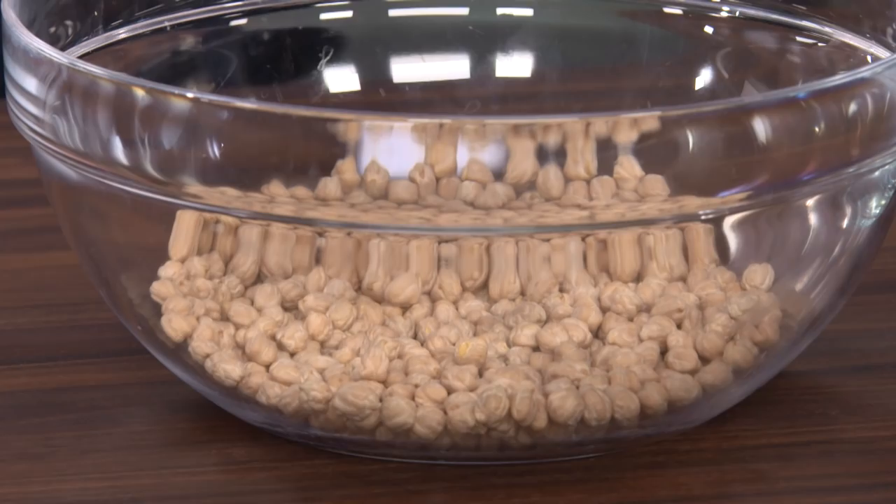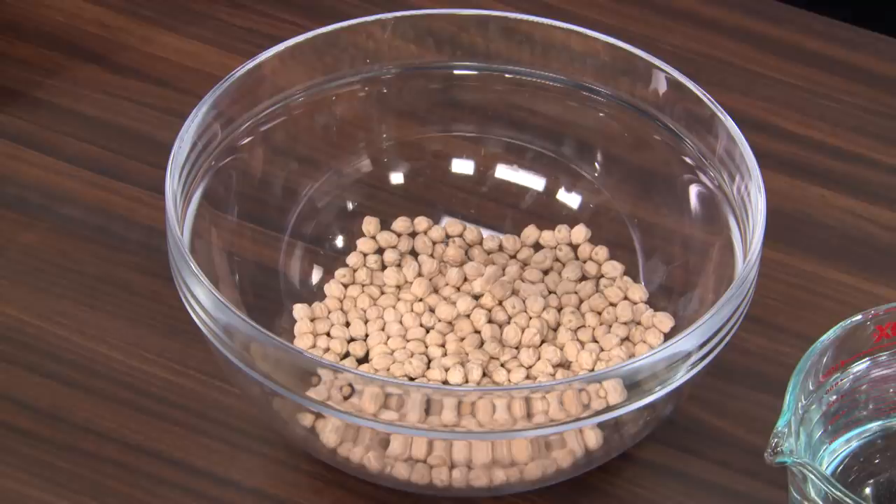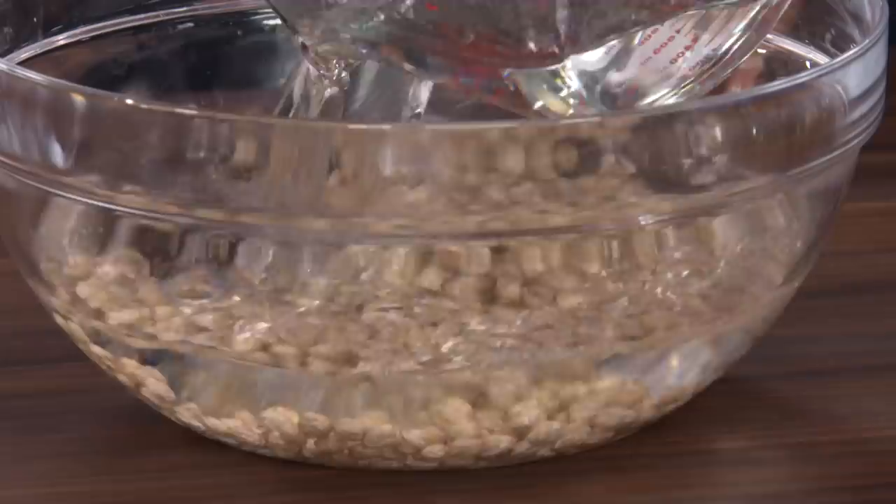First things first: chickpeas. This is our primary ingredient in falafel. You want to stay away from the falafel kits that have ground-dried chickpeas — they're terrible. We're soaking these because if you use cooked, you'd get hummus. If they were dried, you'd get flour. Neither is what you want — something in the middle. This is eight ounces of chickpeas, covered in two to three inches of cold water. We're going to soak them eight to 24 hours.